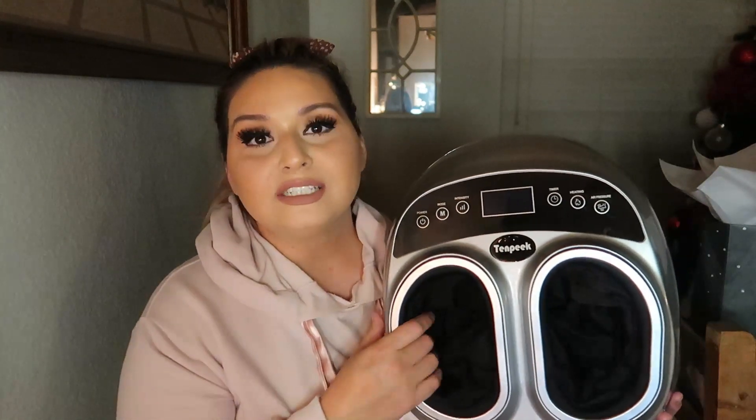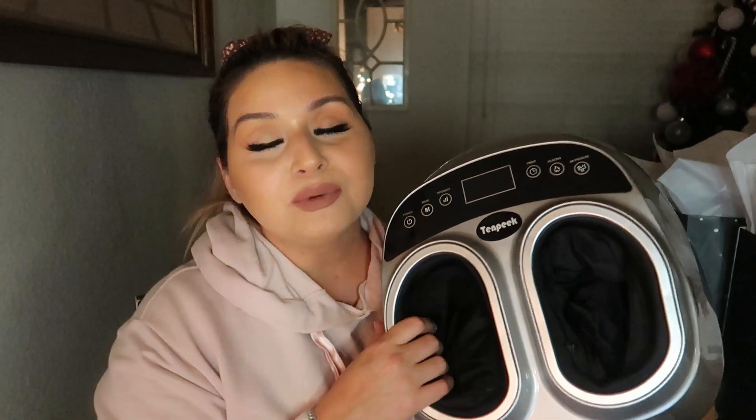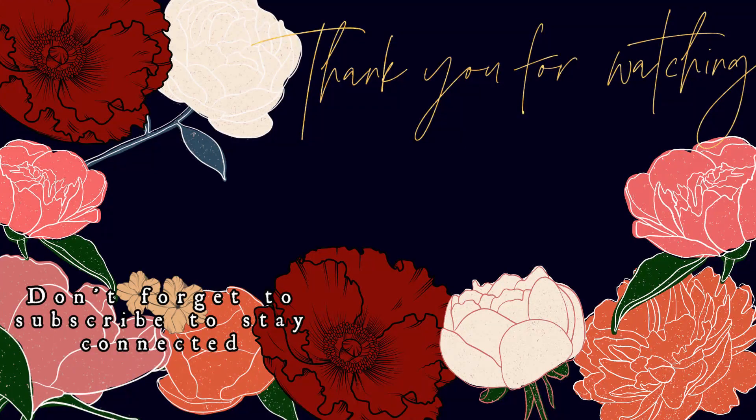I just want to send a huge thank you to Teralex for sending me this amazing massager. I am going to be using it so much — I love it! Don't forget to check them out; I will leave everything down below. Thank you for watching, don't forget to subscribe, and I'll head to your channel to subscribe if you have one. Leave a comment below — I love talking to you guys. Like this video and I will see you on my next one. Bye!